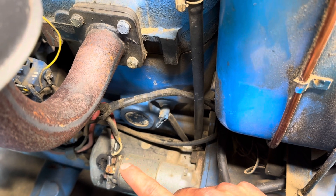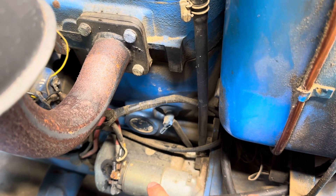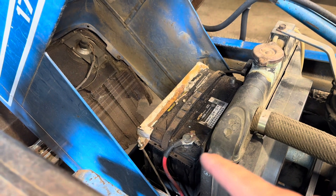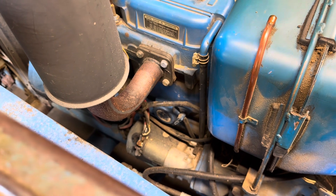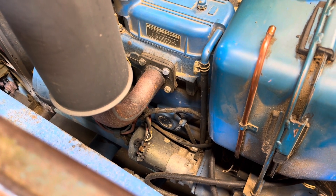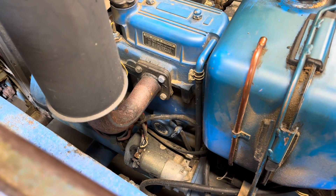Because that white wire is coming from the key switch, if you can put power there, you will activate the solenoid. What I did to start this was take a jumper cable from the positive terminal on the battery and run it down to that terminal on the solenoid where that white wire is coming in. Doing that causes the starter to engage and crank the engine over. As long as you've got the throttle set up, this engine will start.